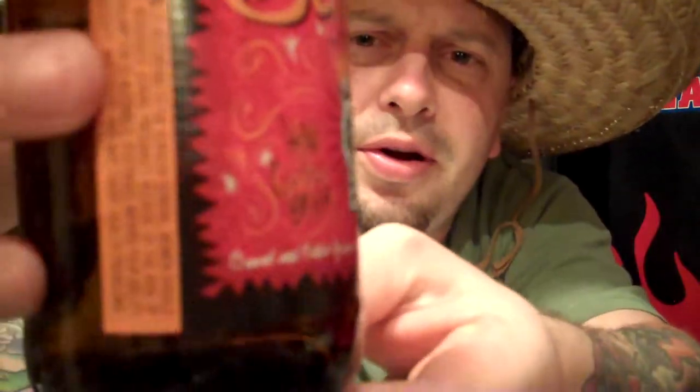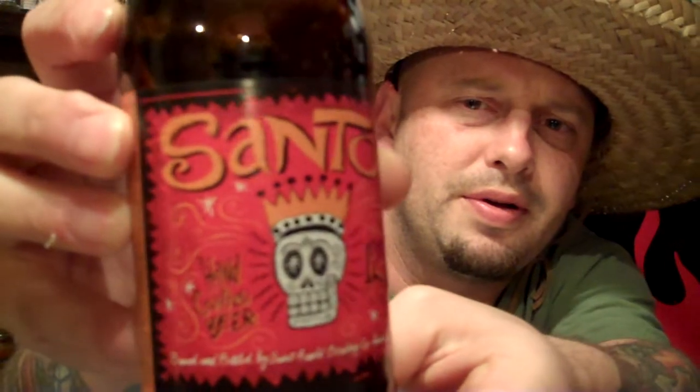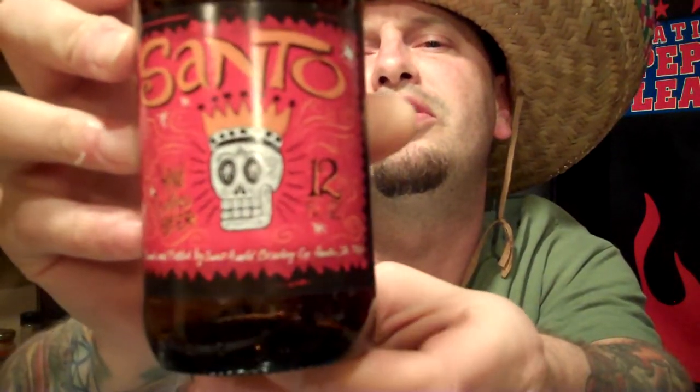Santos became available September 1st, 2011 in twelve-ounce bottles. Look at this bottle, look at this artwork on this bottle. Beautiful artwork on the marketing, on the label for the Santo. I love the Day of the Dead theme. It says brewed and bottled by St. Arnold Brewing Company out of Houston, Texas. Just love the artwork Mr. Carlos Hernandez did for this.